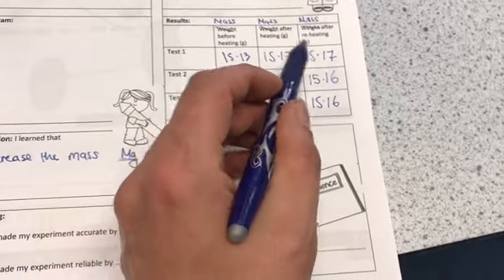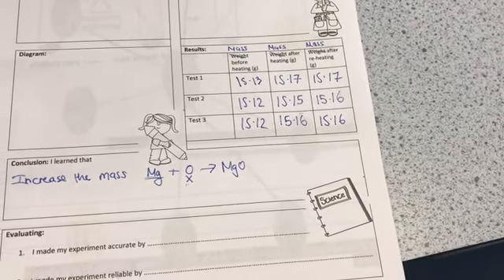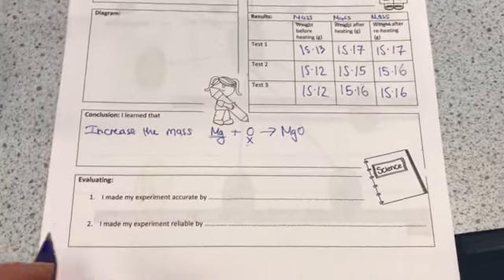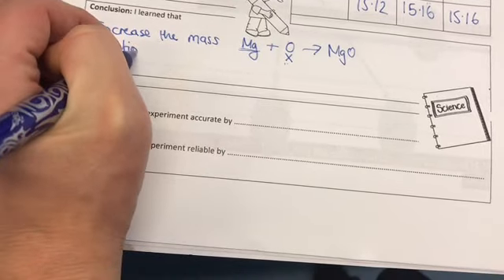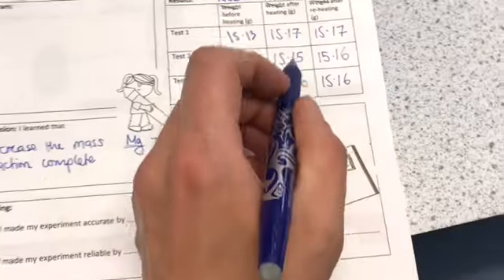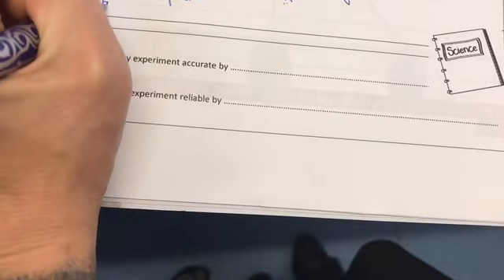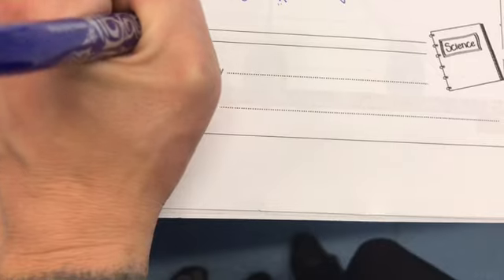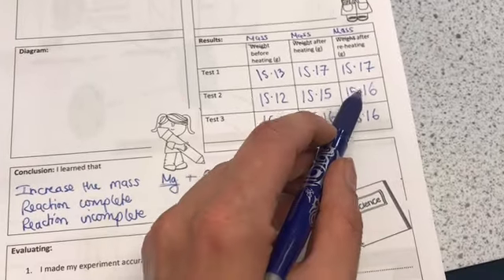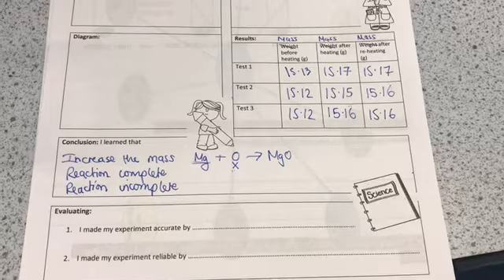Let's think about why in two instances there was no increase after reheating, but in one there was. In the two where there's no increase, this tells us that the reaction must have been complete — i.e. all the magnesium had reacted and bonded to form magnesium oxide. In the one where there's another increase after reheating, this tells us the reaction was incomplete, and some magnesium had not yet become magnesium oxide. When we reheated it, there was a further increase in mass because the remaining magnesium then reacted and became magnesium oxide.